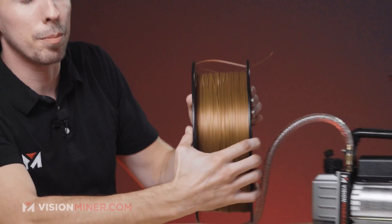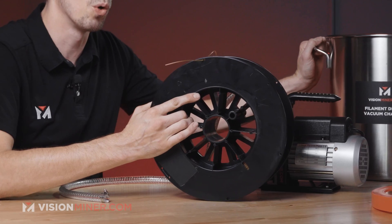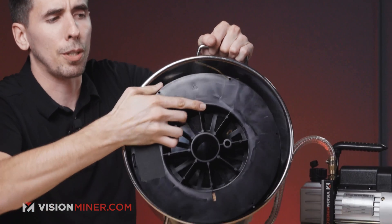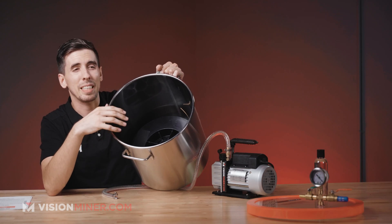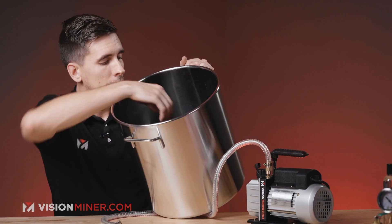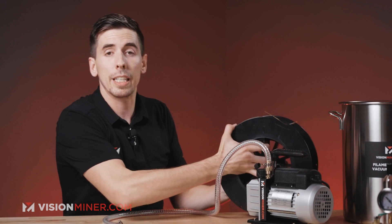One of the big requests we got from everybody was to make a bigger chamber to fit these big spools — and frankly nothing really existed on the market for that. We had to actually go out and make our own mold to get these chambers made. As you can see, it fits in there perfectly with a little bit of room to spare on both sides. You could probably fit three 2.5 kilo spools in here, and anywhere from seven to nine one-kilo spools at any given time. It's a great way to store filament that's already dried, or to have it ready for the next morning.